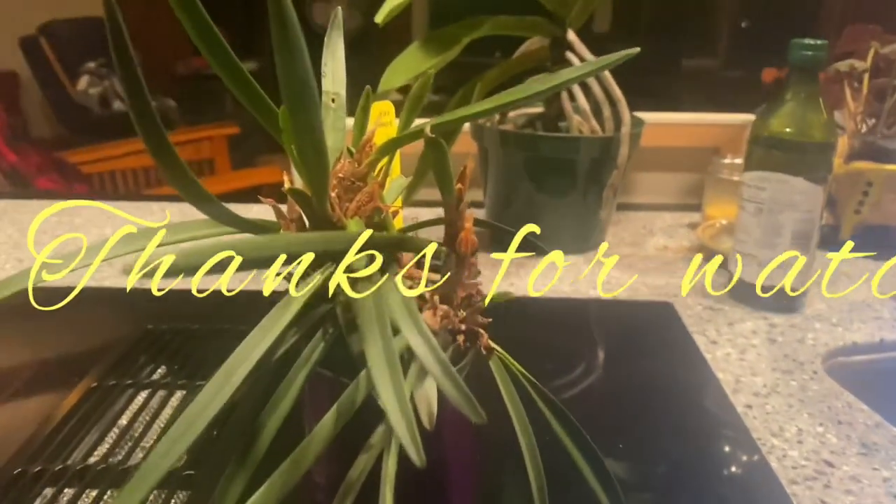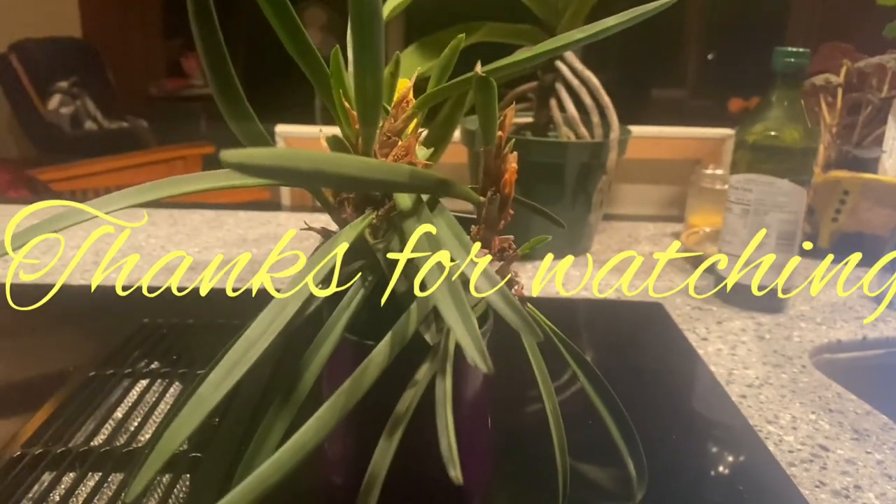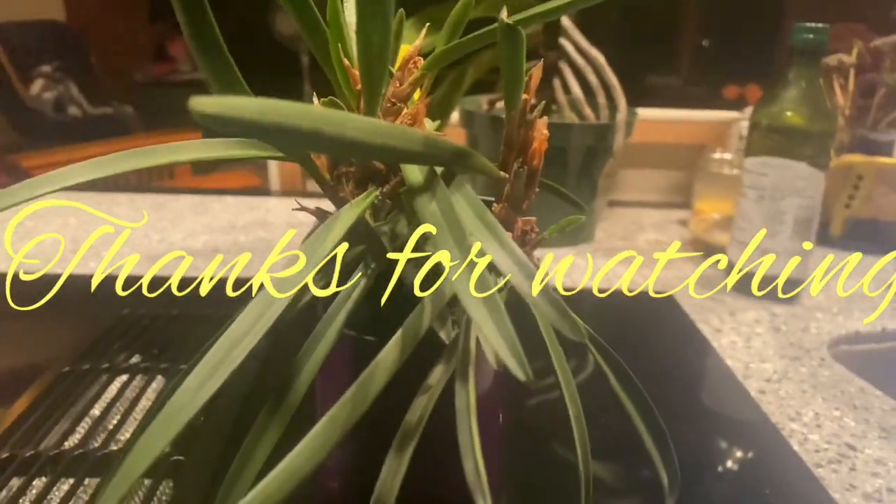I also wanted to give you a look at that, and also the King Darwin's orchid is still progressing — fingers crossed on those flowers. Anyway folks, thanks for watching. Enjoy my orchids, enjoy your orchids — bye!